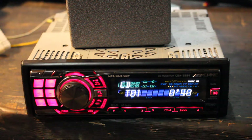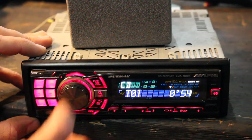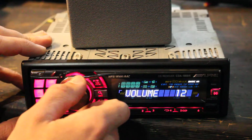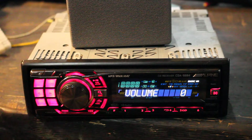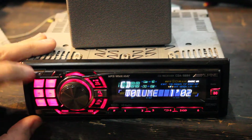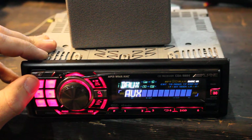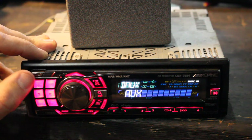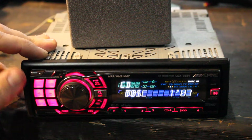Here I have an Alpine CDA9884 CD receiver, hooked up to a forum speaker and a computer 12-volt power supply. Pretty straightforward deck — it has quite a few features: digital auxiliary, tuner, and disc.